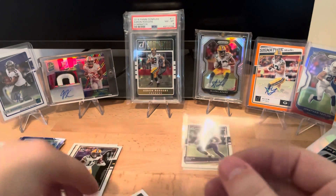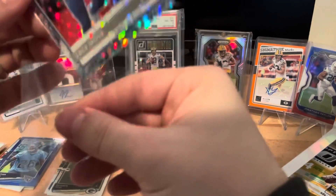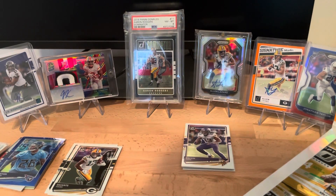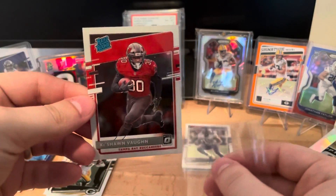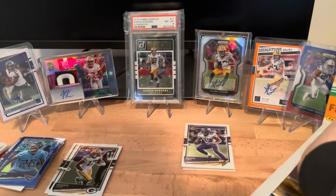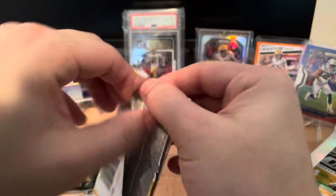I grabbed more sleeves and went ahead and sleeved up this Zach Moss - I really like how those look. It's funny how I said there's only a limited number of rated rookies in a hobby box based on videos I watched, but we've been getting quite a few amazing ones. We also saw our auto sitting there out of 75.